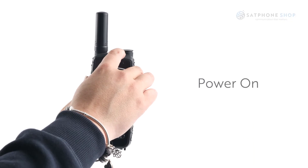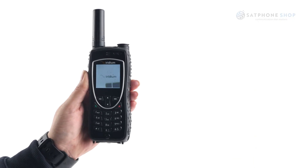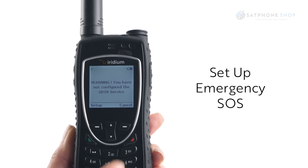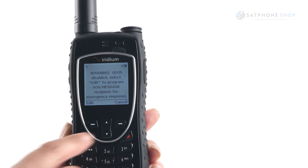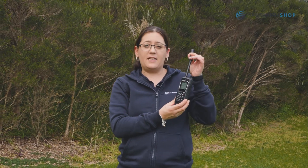To power on the phone, simply hold the power button at the top of the phone for about 3 seconds or until the screen lights up with the Iridium home screen. You will be presented with 3 pop-ups to set up your emergency SOS. You can skip these for now and set up later. Please note this will continue to pop up until it is either set up or disabled. Once powered on, fully extend the antenna ensuring you have a clear line of sight to the sky.